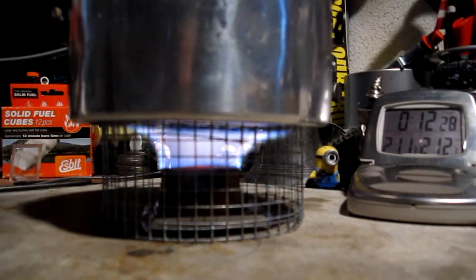Now we're at 2.10, 2.11 — back to 2.10. We might not make it. 2.12 at 12 minutes 42. It's already lasted a little bit longer than the last test, but the boiling took a whole lot longer. Let's see how long this hangs in there.